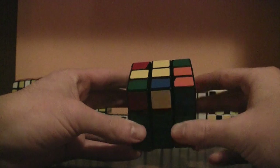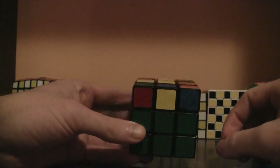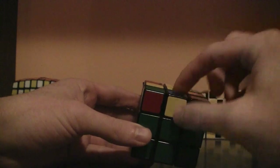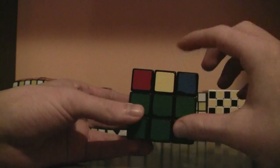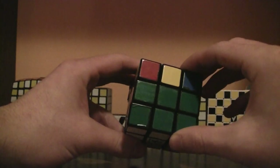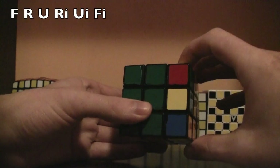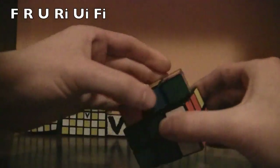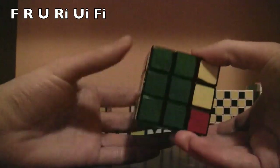Now find another edge piece that has a yellow but needs to be flipped. This one needs to be flipped, so put it on the front side, which it is right now. And do the same algorithm: front, right, up, right inverted, up inverted, front inverted.